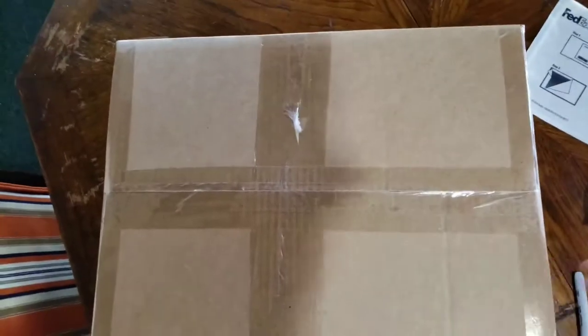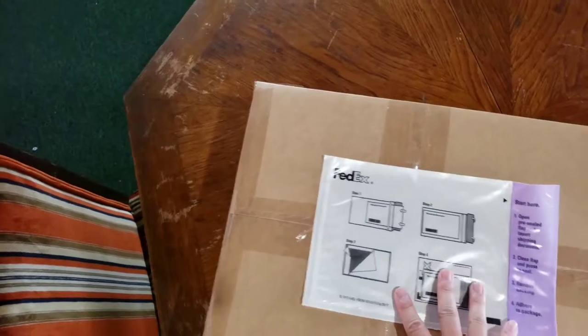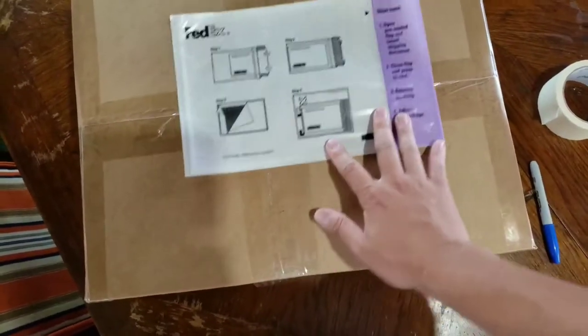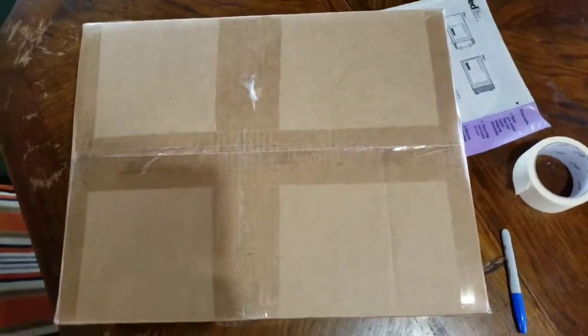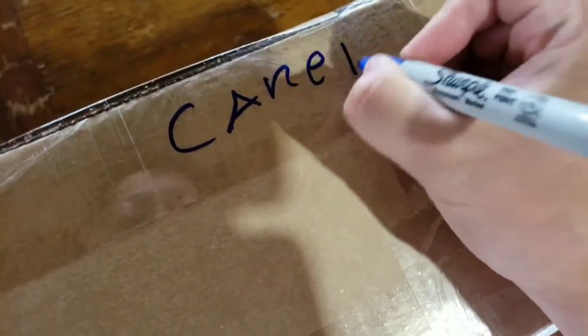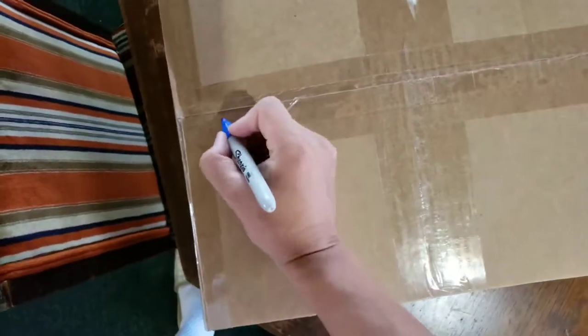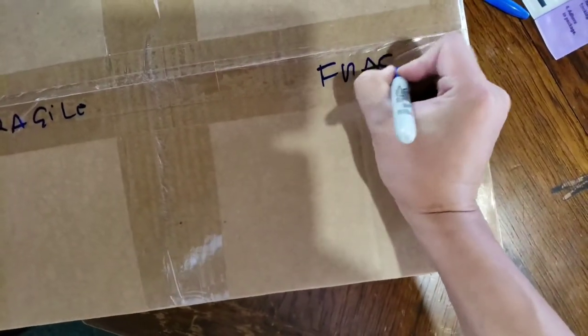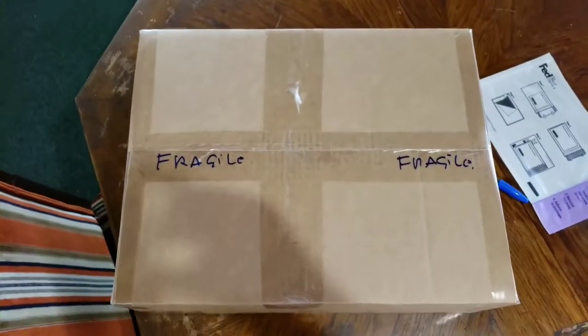What I usually do is use an envelope — I get these from FedEx and they're free — for the shipping label. Or you can use regular packing tape to secure the label. The last part: use your permanent marker and write on the side. You can write 'Careful,' 'Fragile,' or 'Made of Glass' or something like that. Now it's ready to ship.